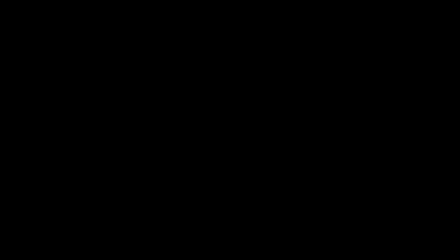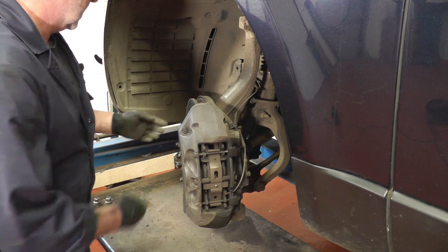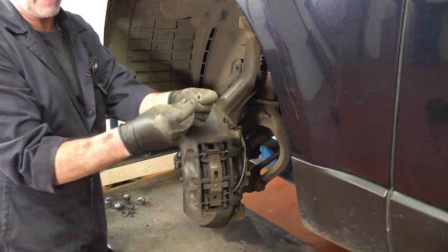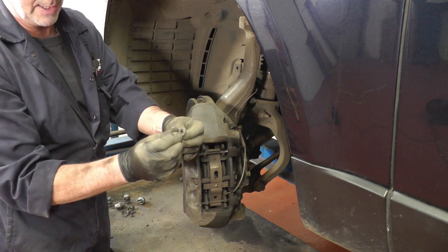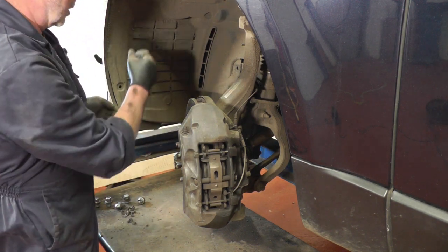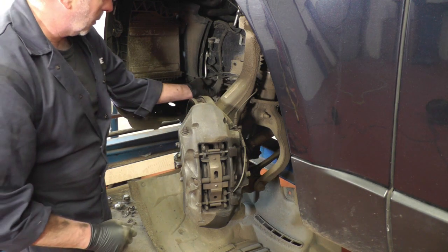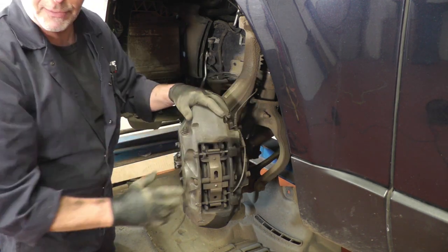Now we'll get the car up in the air. First thing I'm going to do is disconnect the pad wear sensor wire. We'll have to take the inner wheel arch cover off — there's a series of little clips where you pull the center out to release the pressure, then pull the plastic tag out. There are a couple of self-tapper screws underneath and a couple on top. Once they're all out, remove the cover and unplug the wear sensor, unclipping it from all its clips.